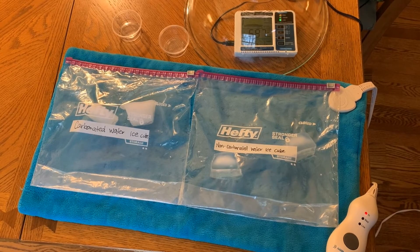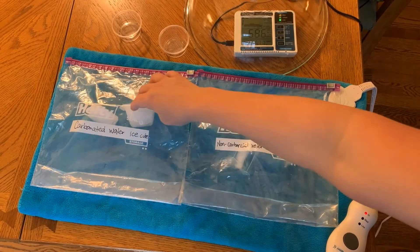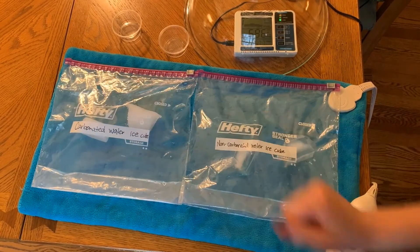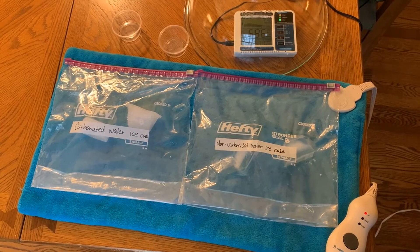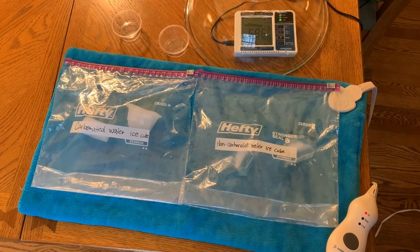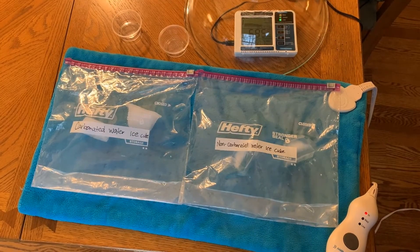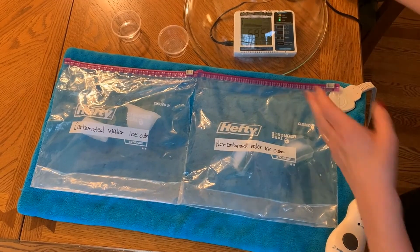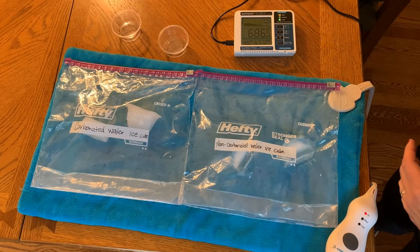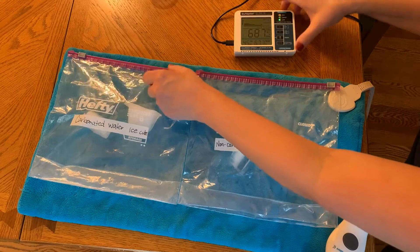Okay, it's been a few minutes and we've let our ice melt in the bags. Let's check what the reading is on the carbon dioxide detector in each of the bags, and think about what the numbers mean regarding whether gas can be trapped in ice. The reading here under the bowl in the air is 685. We'll see that change as I take the bowl off — 686. We'll start with the carbonated water ice cubes.